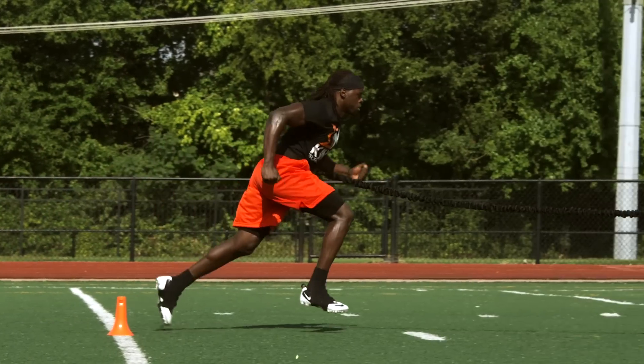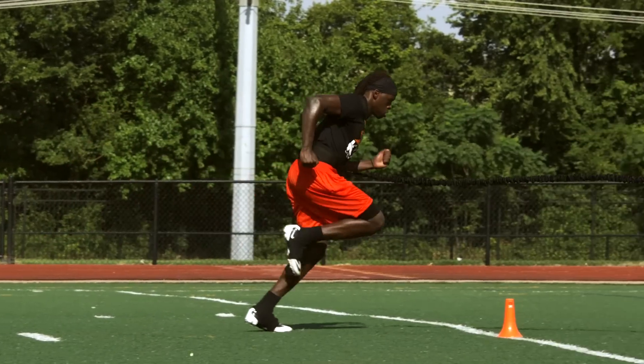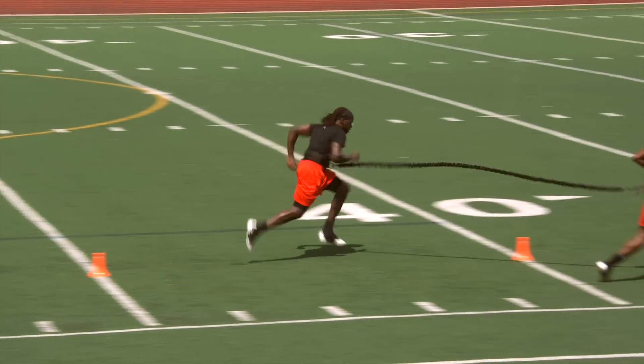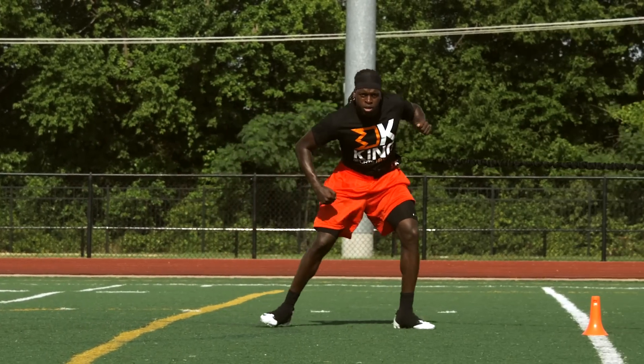Change directions as fast as you can and finish the drill through the line. Make sure that when you're holding the cable for your partner, you're moving with them to ensure continuous and safe tension in the cable.